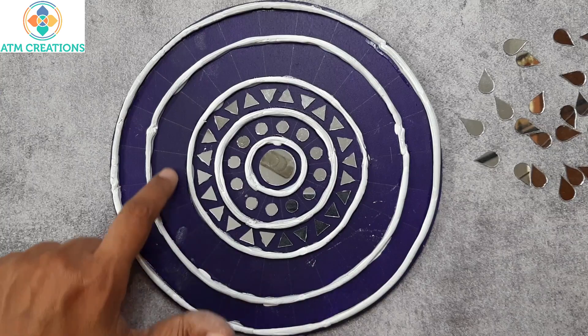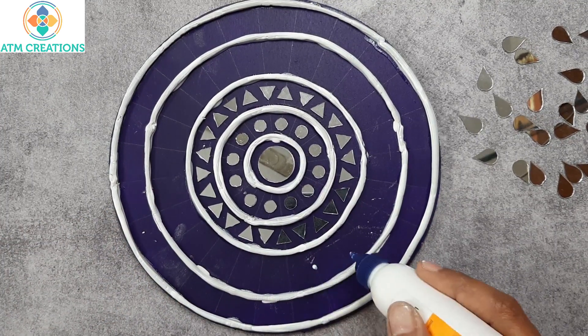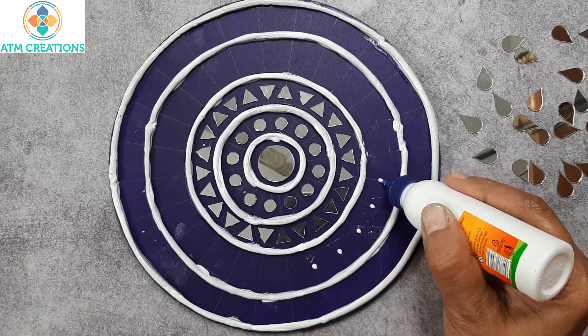In this circle, I am going to place teardrop mirrors. Let me place the Fevicol first — I am placing Fevicol on all the lines in this circle.